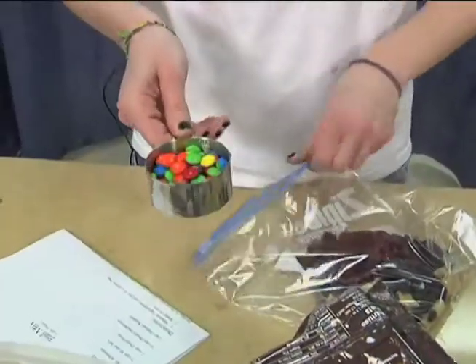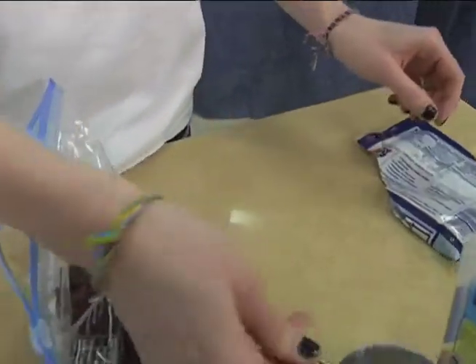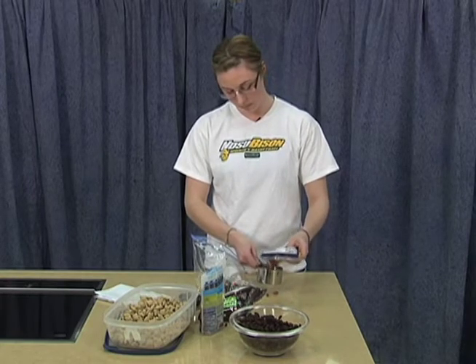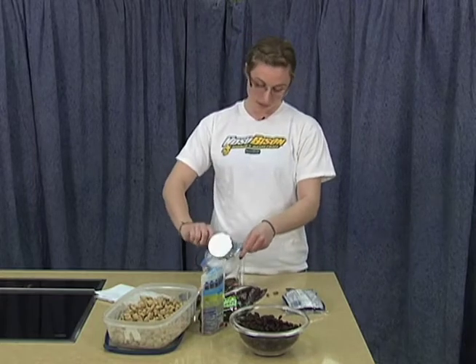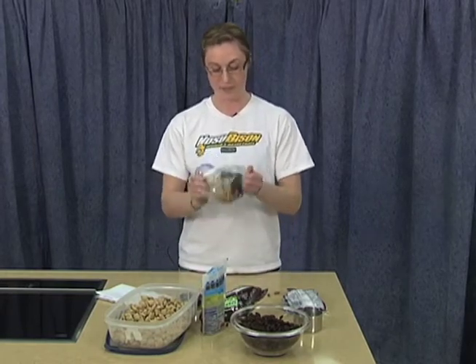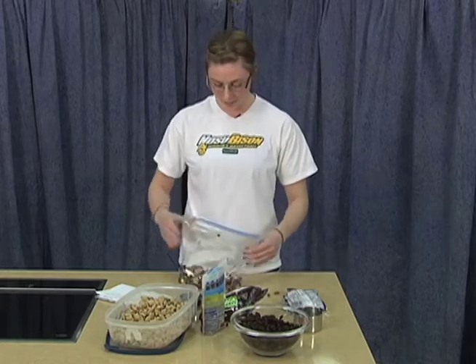Add in my chocolate, and finally my almonds. Once you put all your ingredients in there, I just like to close it up and give it a nice little shake to get everything mixed around. Now you've got your trail mix that's ready to go wherever you're going.